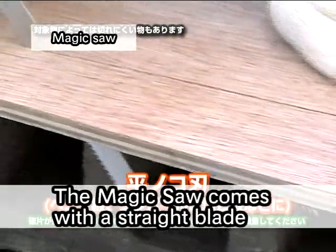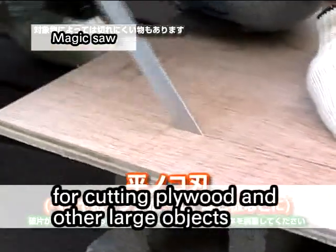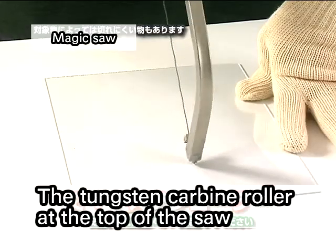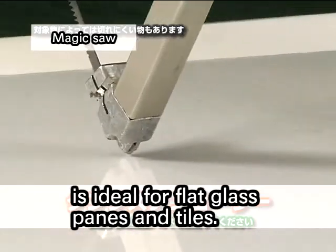The magic saw comes with a straight blade for cutting plywood and other large objects. The tungsten carbon roller at the top of the saw is ideal for flat glass panes and tiles.